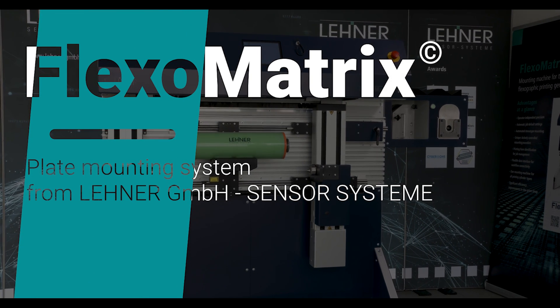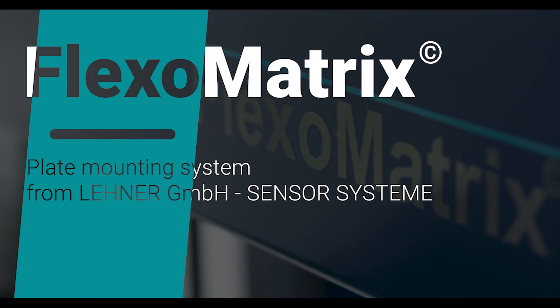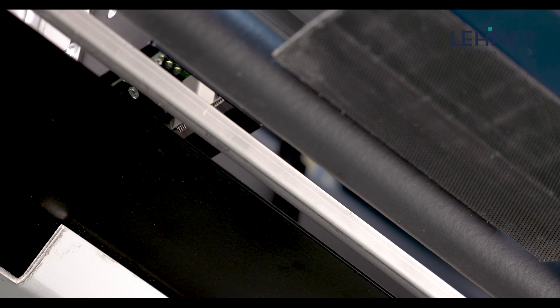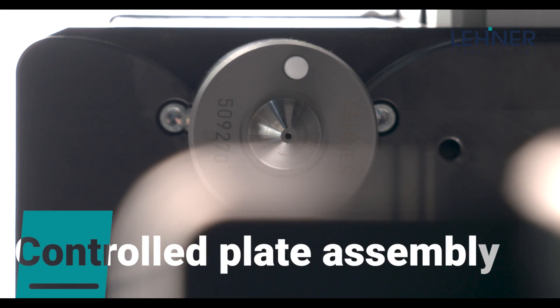Fast, very efficient, and user-friendly. The FlexoMatrix plate mounting system from Lehner GmbH's Sensor Systeme decisively enhances quality and efficiency in your press room, and its intuitive operation is quite impressive. FlexoMatrix is fast and precise.